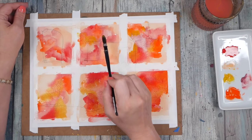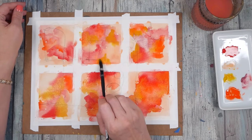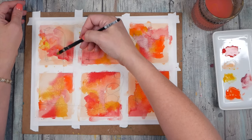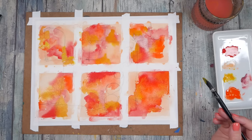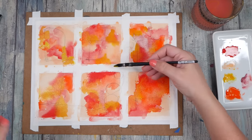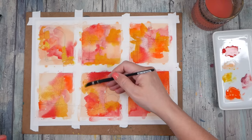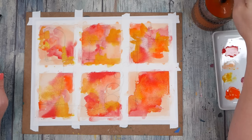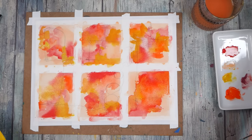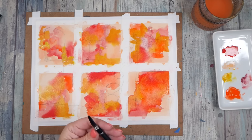You'll notice these are still transparent enough that we can see all the pencil marks underneath everything I've painted, which is kind of interesting to observe. None of this is as thick as acrylic paint — and we could come with acrylic on top of this if you're inspired, just go for it. I think I'm going to let this dry and then we're going to evaluate what we want to put on top of these.